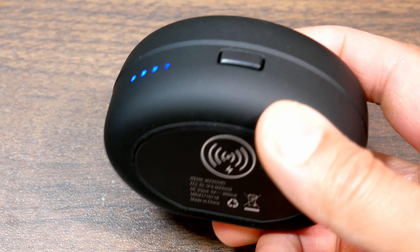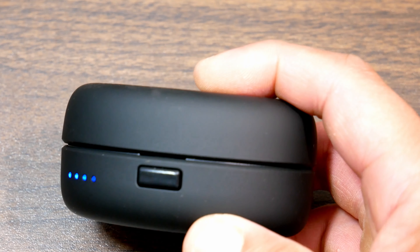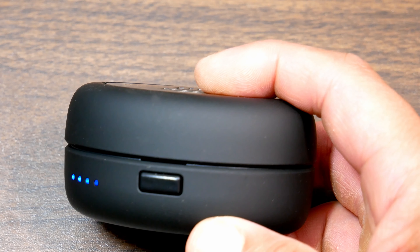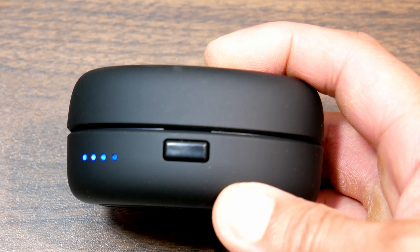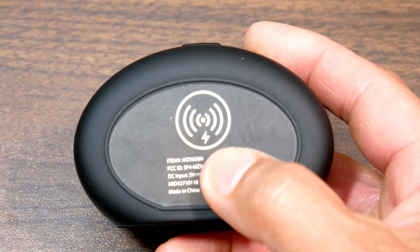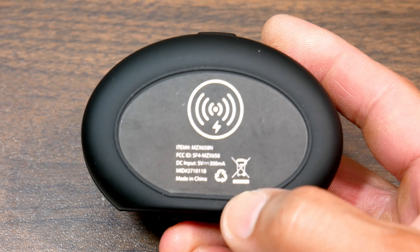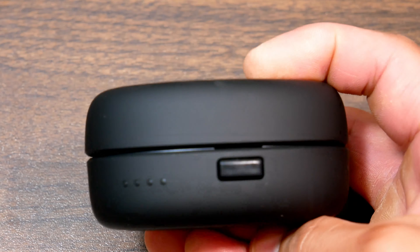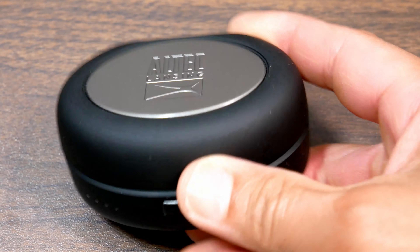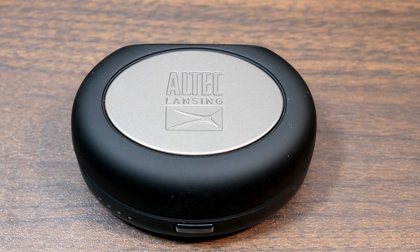You can replace them inside the case and get another four charges, so four times four equals a total of about 16 hours of play time — up to four hours per charge. Also, this is one of the few earbuds with a case that has Qi wireless charging built in underneath. So you don't even have to plug in through the micro USB port — you can just place it on your wireless charging dock, even though it takes a little longer.